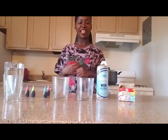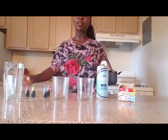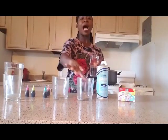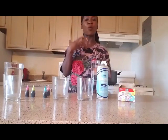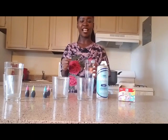It is very simple to make, so let me just stop rambling and get into this tutorial. So what I'm going to do is take some water and pour it into these glasses — about one part of water into each glass.